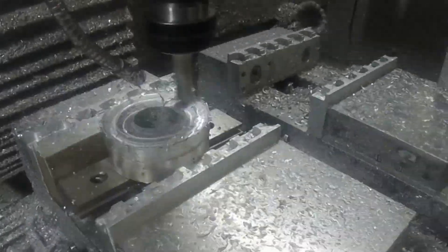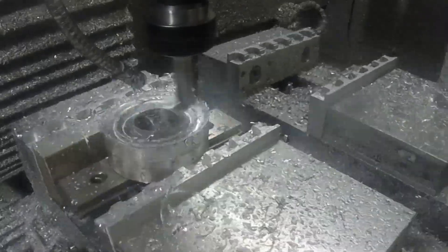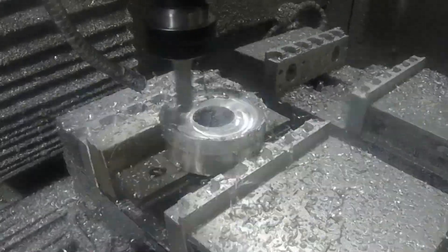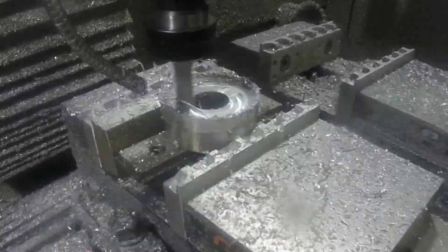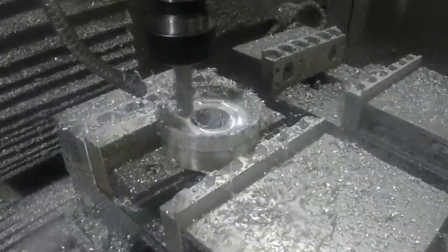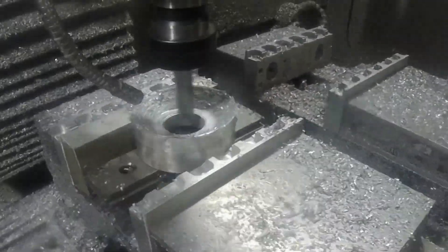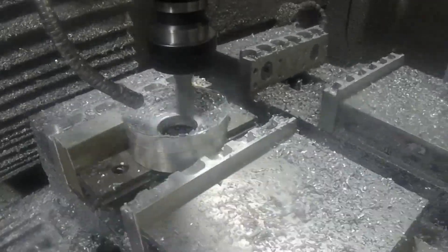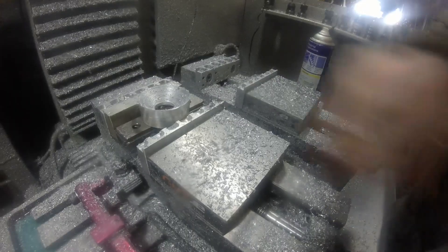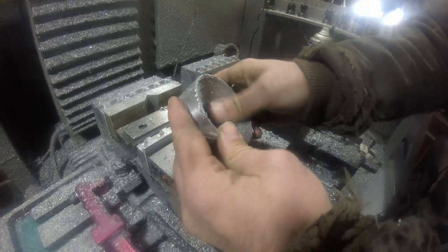This here is actually supposed to be a taper. I don't know — maybe my coolant shut off or maybe I was running it too fast — but it was really gummy and didn't turn out the way I wanted. I was able to clean it up with a sander, but it was just more work than I wanted. Kind of disappointing. But it doesn't really do anything except guide the material into the collet as you push it in, so it ended up being fine.